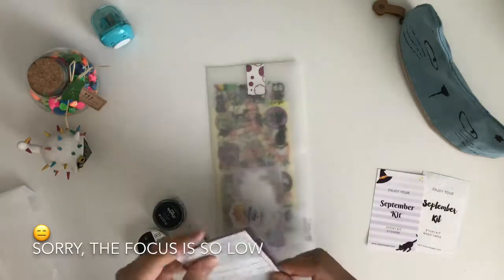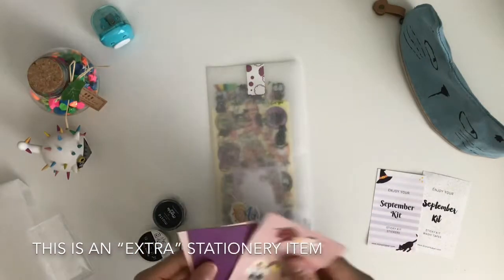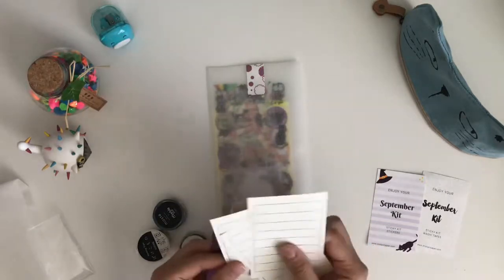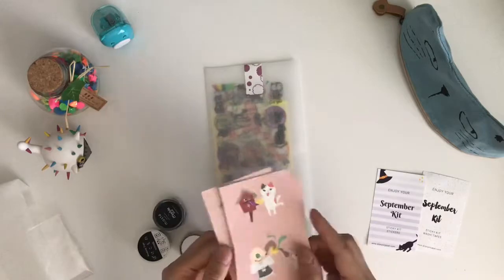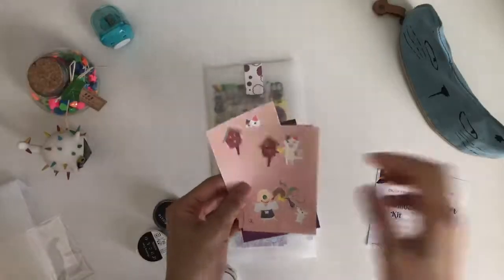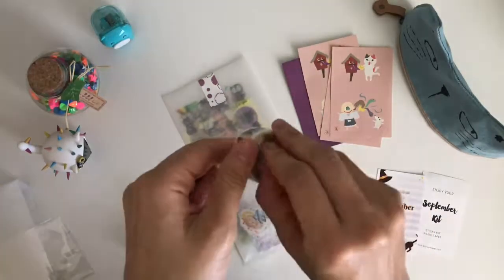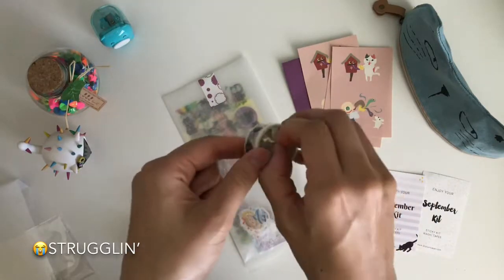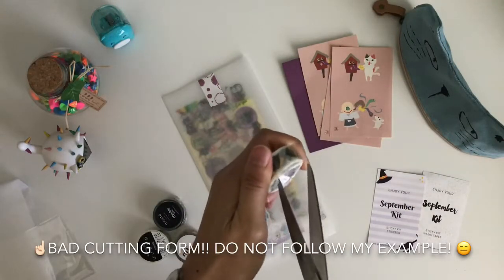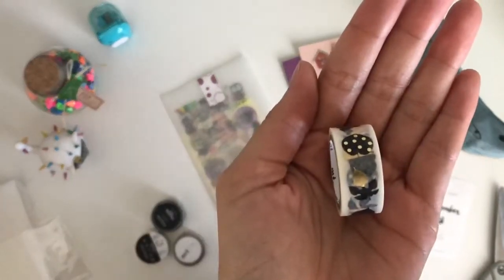There's a cute little memo card. And I think this is a little letter kit — yeah, two or three sheets of notes with a little envelope. That's cute. This would be good for those that like to decorate their journals according to the seasons.